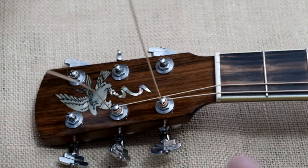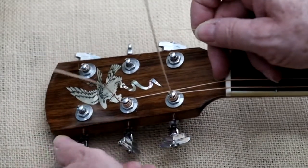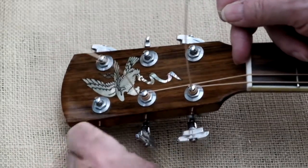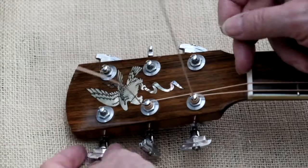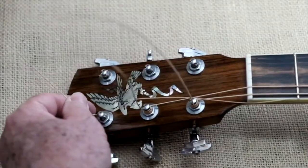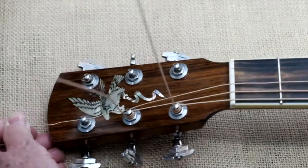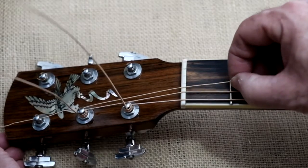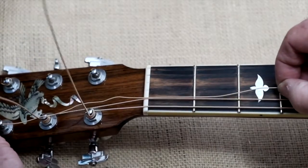The first thing is I like the post to be totally parallel with the neck before I put the string in. I'll stick it through — the string is all the way through — and then what I do is I measure by pinching it at the first fret and then pulling it down to the second fret.